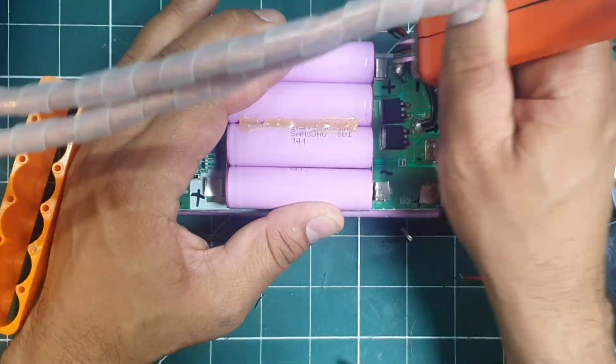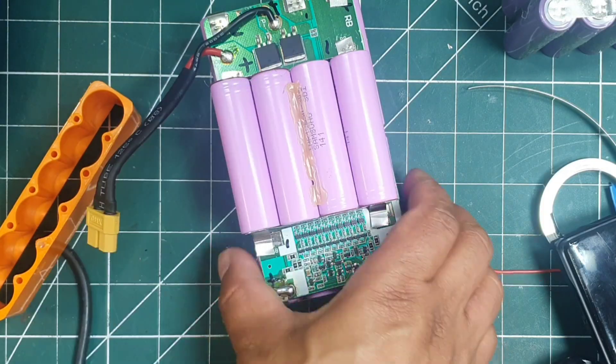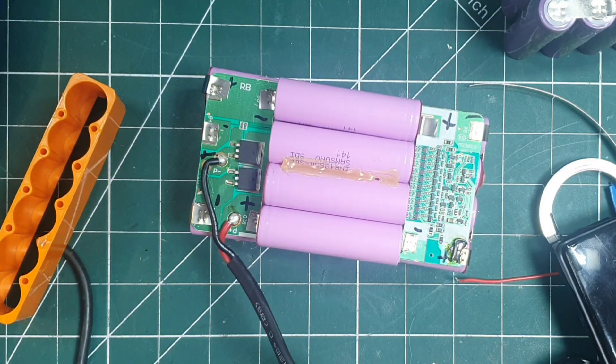After double checking, I welded the tabs to the top cells, folded them in place and welded them onto the BMS. One tab didn't quite line up, so I removed that, re-welded it and trimmed it down to the right size.